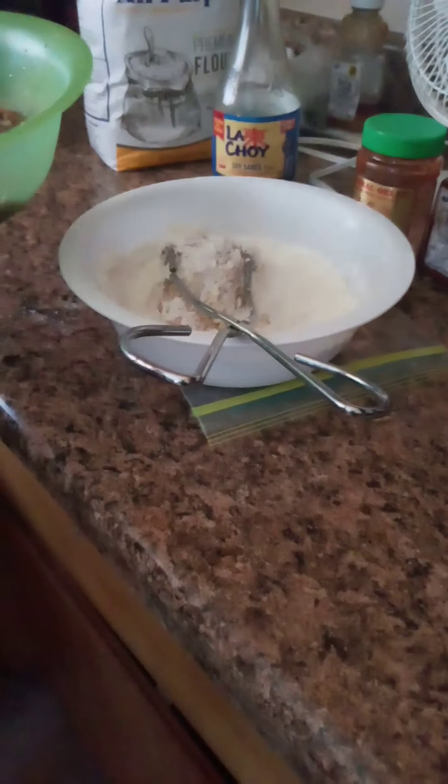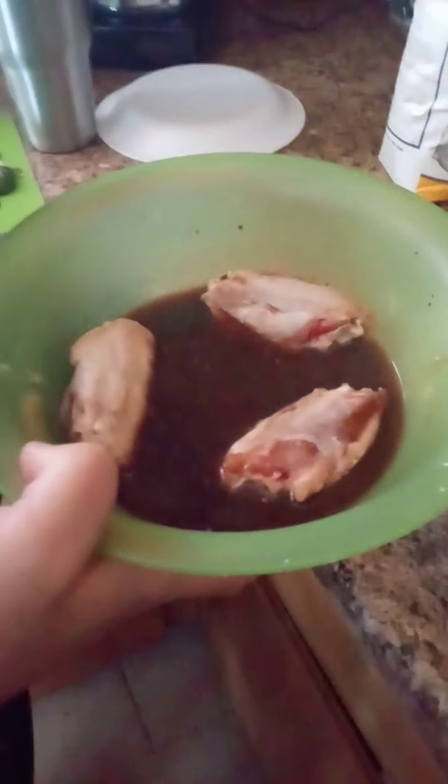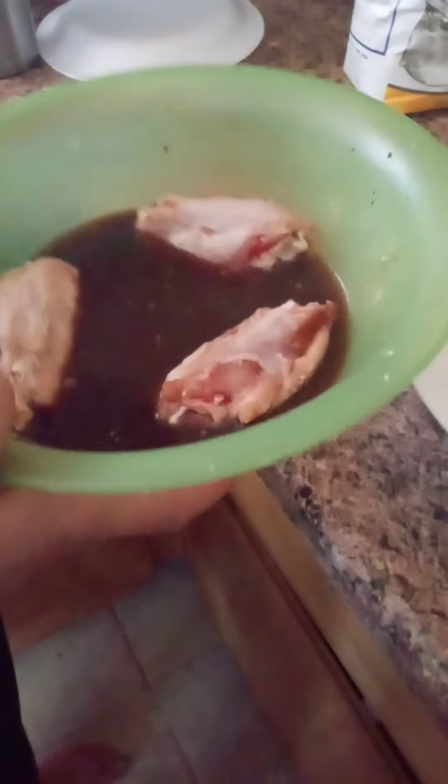These are easy fried spicy sriracha honey wings. So this is what you do. You marinate the wings in soy sauce and garlic. You can add chili flakes if you want and you can also put a little rice wine vinegar. Marinate it for about 20-25 minutes.